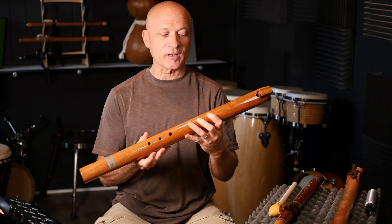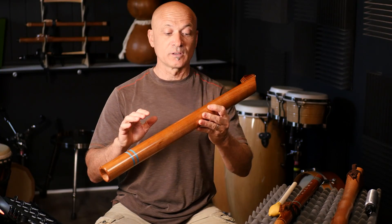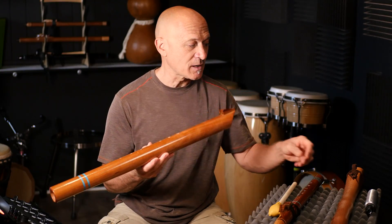Pretty fun. It takes a lot of air to play these. I do not recommend getting a bass A if you tend to run out of air when you play the flute, or if you just have smaller hands. Not recommended.